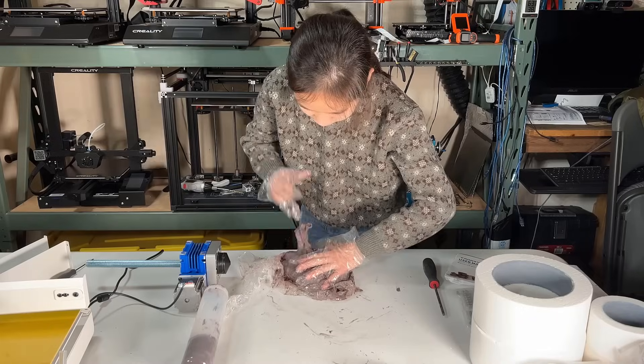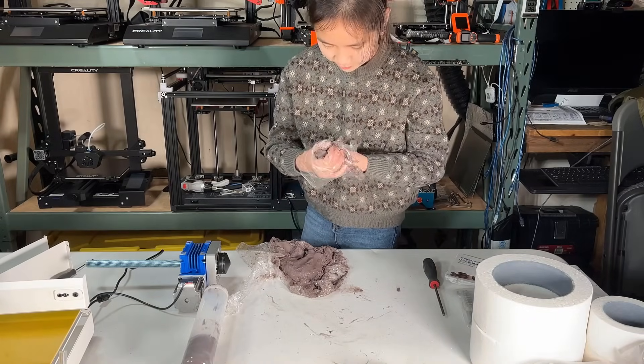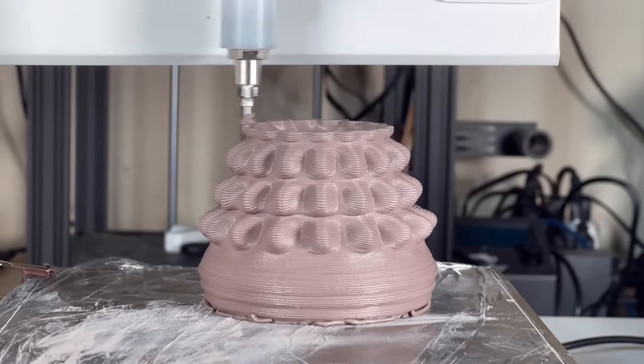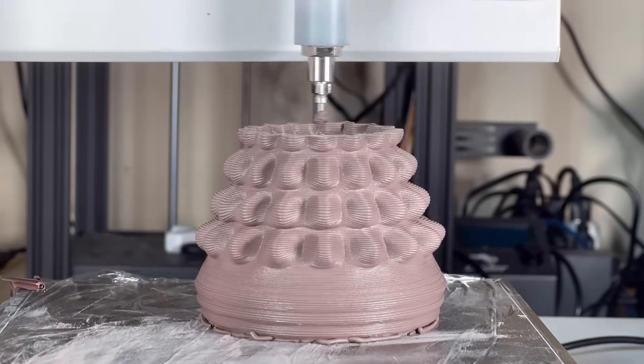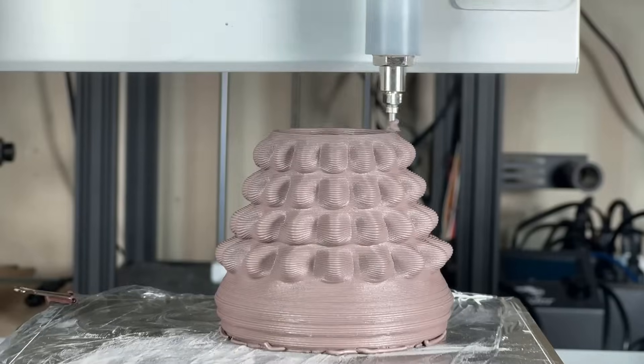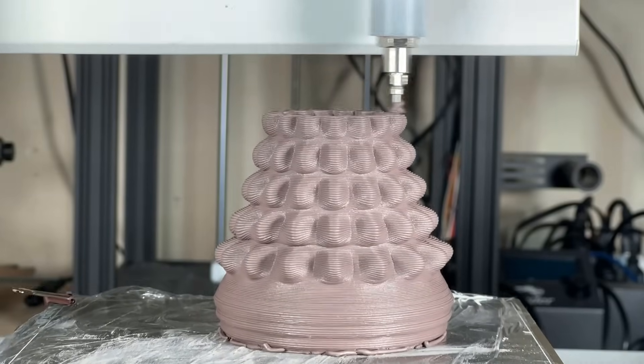In order to improve the print quality, I decided to repack the clay. This time I added more water so the clay can be pushed out easier. I also tried to remove as much air as I could. Let's see what kind of results I can get. I will print a bottle that I saw on their official website. After repacking the clay with more water, the extrusion is much smoother and I don't have to change the speed of the motor to manipulate the pressure, as the clay can be pushed out easily.